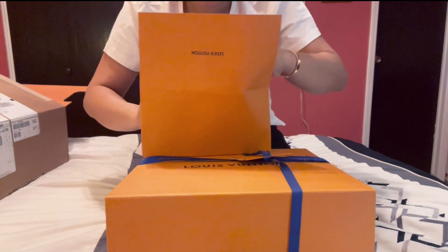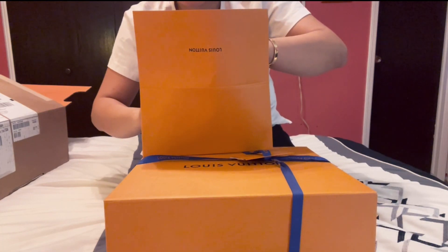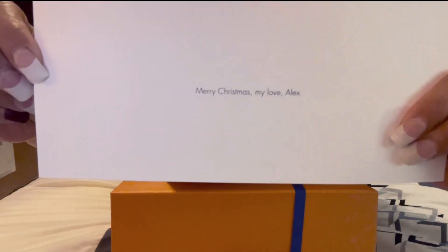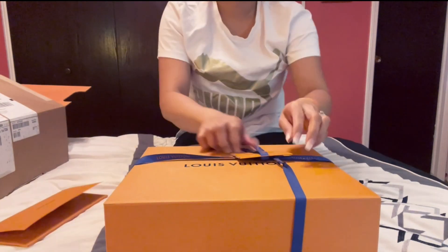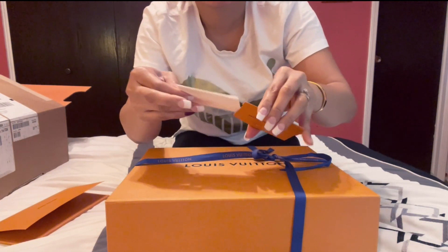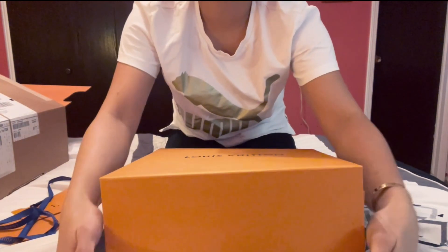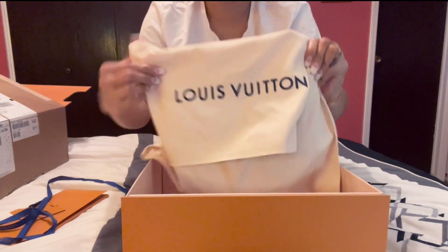This is my husband's card — it says 'Merry Christmas, my love,' and signed Alex. So I'm gonna open this one — it's the card, only an empty card inside. And are you guys ready? Right here — it comes with a dust bag!